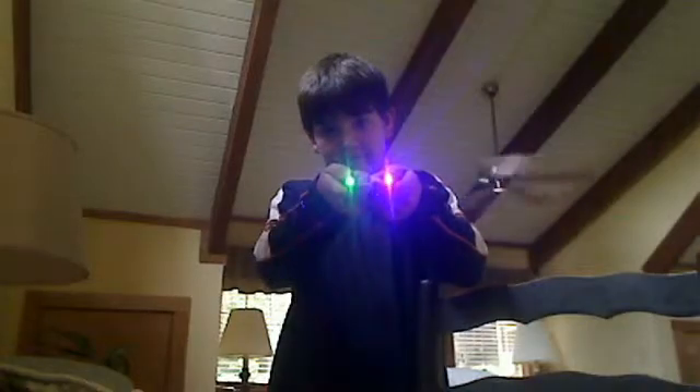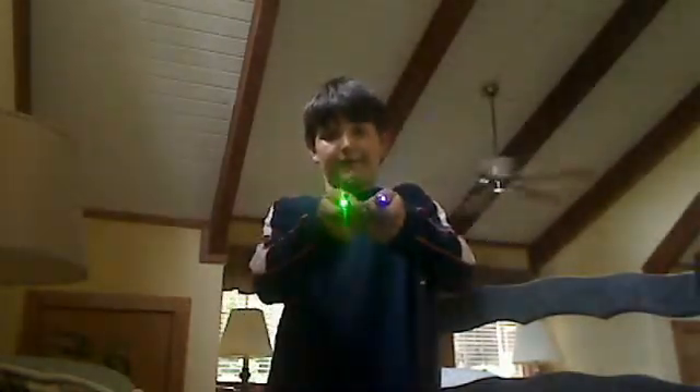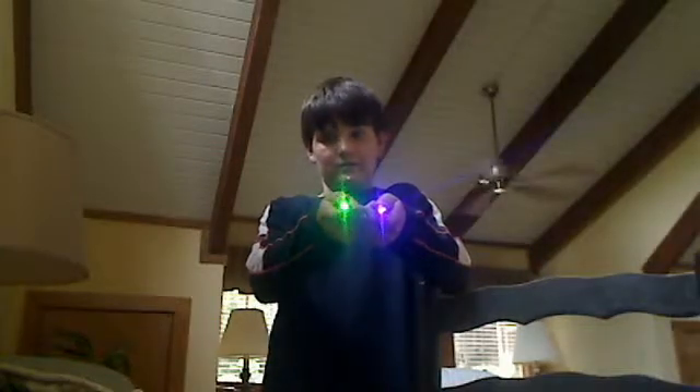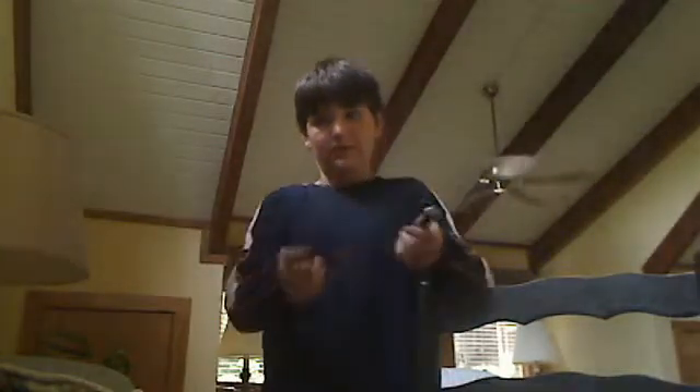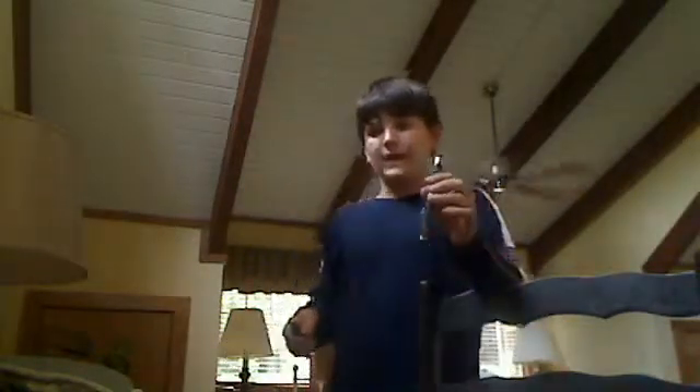Both of them. And remember, this one's 2-5mW. This one's less than 5mW, I'm guessing. So, I recommend getting a green, because it is much brighter, and the beam's better. This one, if you want to pop balloons, I guess you can get this one.